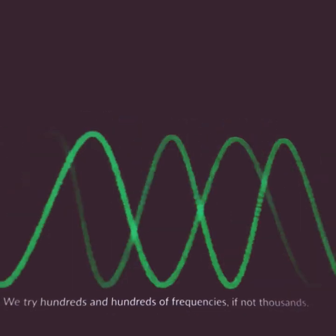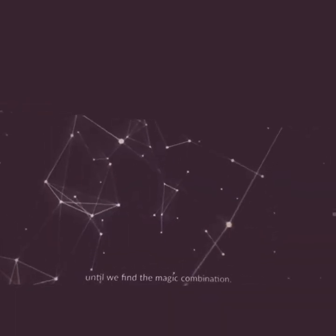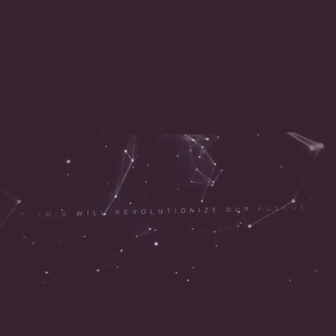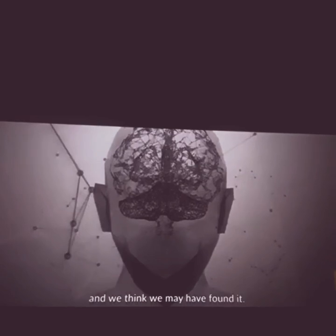We start with 100 Hertz and look through the microscope to see if anything's happening. We watch for five minutes — nothing happens. We try hundreds and hundreds of frequencies, if not thousands, until we find the magic combination. We believed there just had to be a better way, and we think we may have found it.